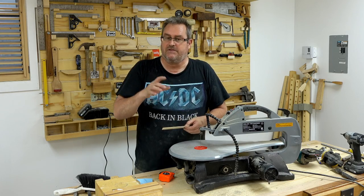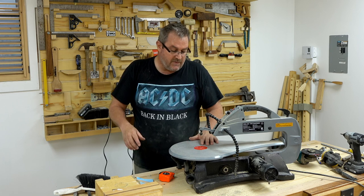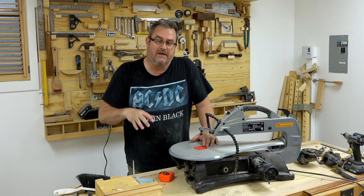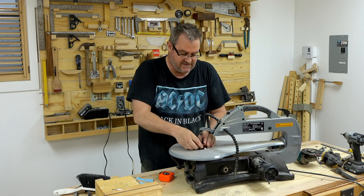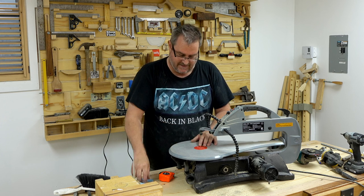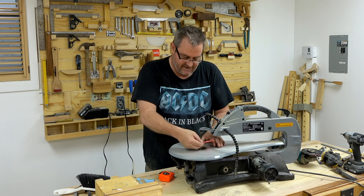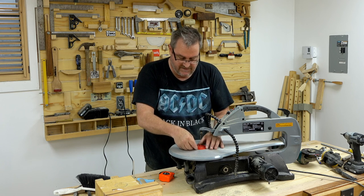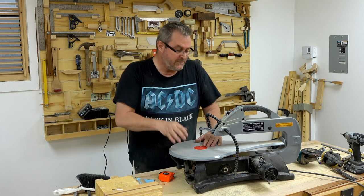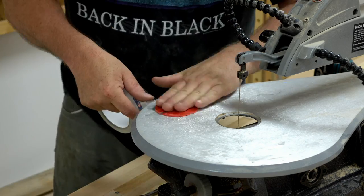That was certainly a lot better — there's no way I would have had that much control and accuracy before, with the blade bouncing back and forth like that. The question is how long it's going to last — I don't know — but if it wears out, you can fix it. I've got one other thing to fix: this table insert sticks down way too far. It'd be easy enough to make one that's absolutely flush with the top, especially if you're making thousands of them. Anyway, that's it for this one — I hope you enjoyed it and thanks for watching.